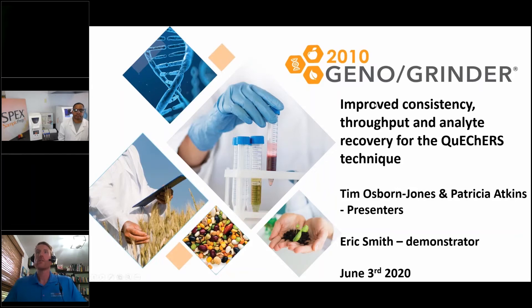The presentation today is about the QuEChERS technique, and specifically using the Geno Grinder to help improve the technique. We're looking to improve the consistency, the throughput, and the recovery for the technique.